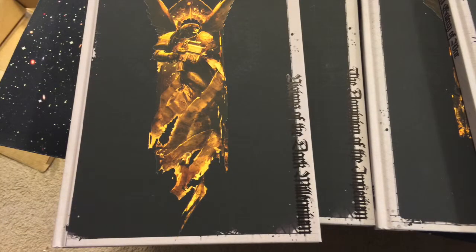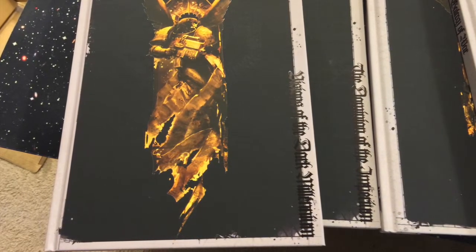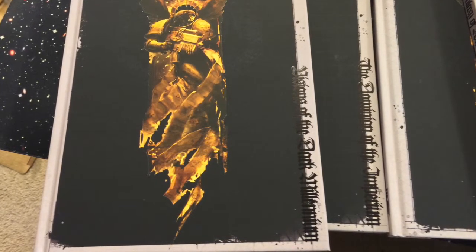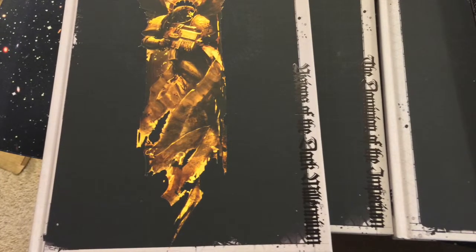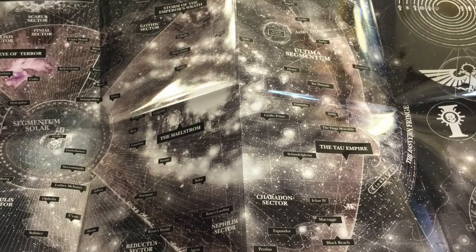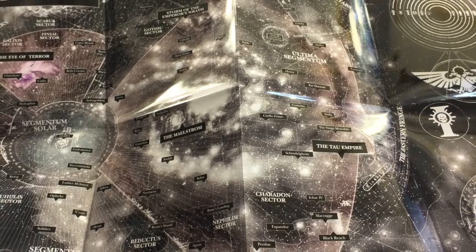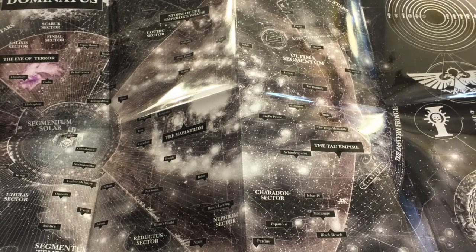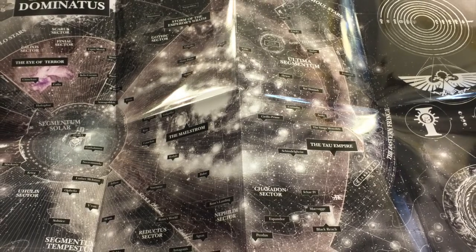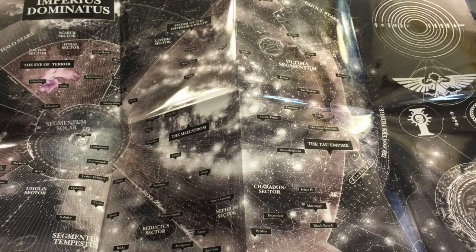The two new additions for the Collector's Set are the Visions of the Dark Millennium, which is another picture book featuring the art that has been surrounding the Warhammer 40k universe for a long time — lots of good reprints, some new art. If you love the art that's been in White Dwarf and everywhere else, that's another bonus for this set. And of course, you get the map, called the Dominion of the Imperium, which is in a nice little fold-out binder that folds out to A1 or A4 size — a huge map of the Imperium. It's got a poster on the back as well.